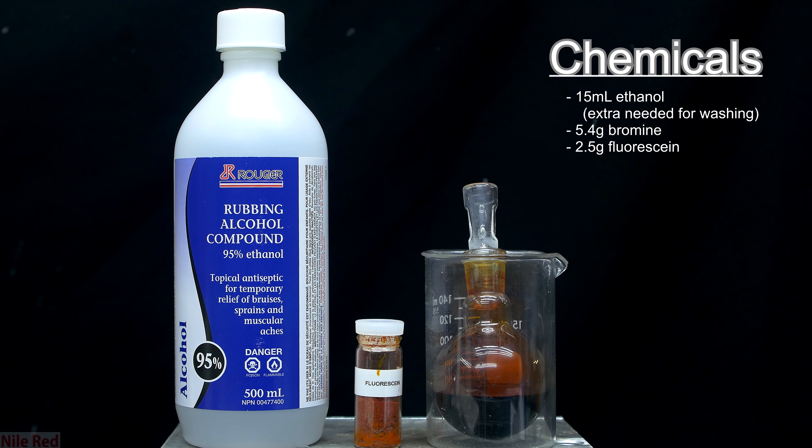So here we have the three main ingredients that we need: some 95% ethanol, fluorescein, and bromine. For the reaction I used 15ml of ethanol, 5.4g of bromine, and 2.5g of fluorescein, but we will actually need a bit more than 15ml of ethanol in total, because there are some washing steps at the end that use it.